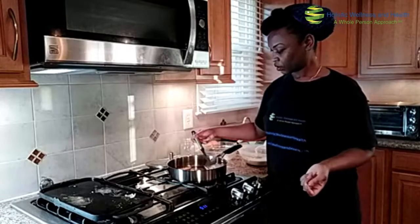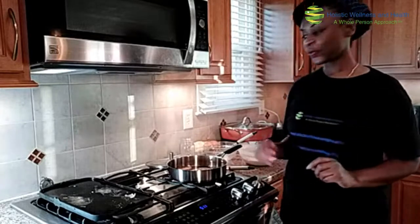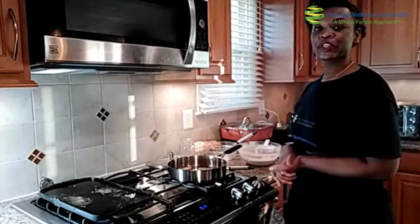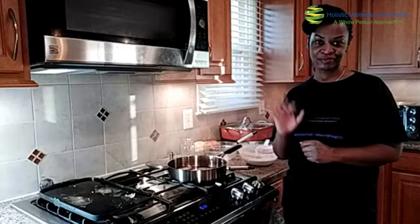Does anyone have any questions before I continue to make more pancakes? Once again, thank you all so much for joining me. This is rounding out our month of winter squash plus our breakfast. Make sure you are checking out the YouTube channel — I am adding more videos regularly. I will see you all next time. Peace and blessings, everyone. Stay safe, take care.